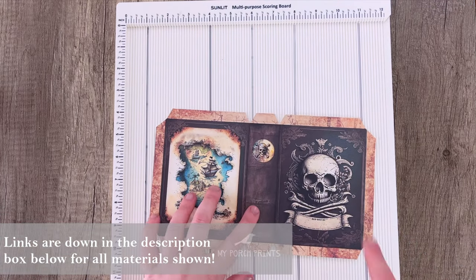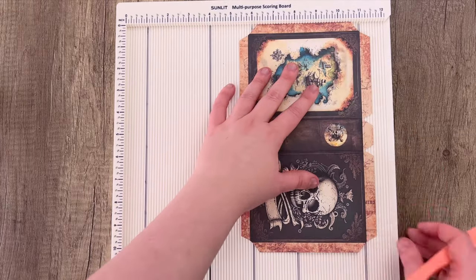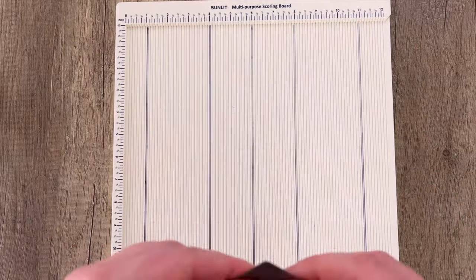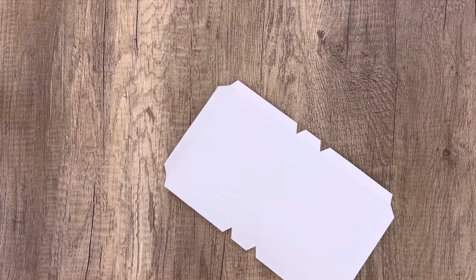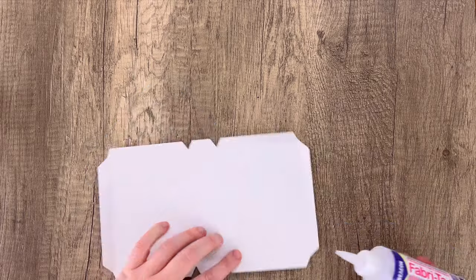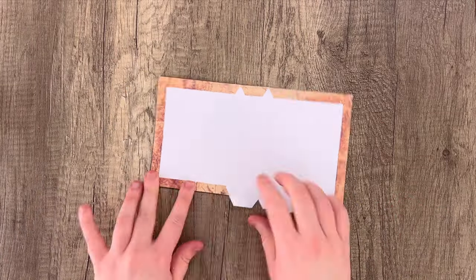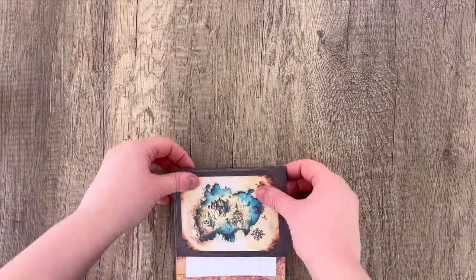Here we are. We're going to start with this cover piece, so we're going to fold all of these little tabs inwards. I'm using a scoreboard here to score that and make it a little bit easier, scoring either side of the spine. Then I'm going to be folding each of these edges in and using fabric tack to glue those down. Fabric tack is a non-water-based glue so it doesn't wrinkle your paper, which is really convenient for this process.